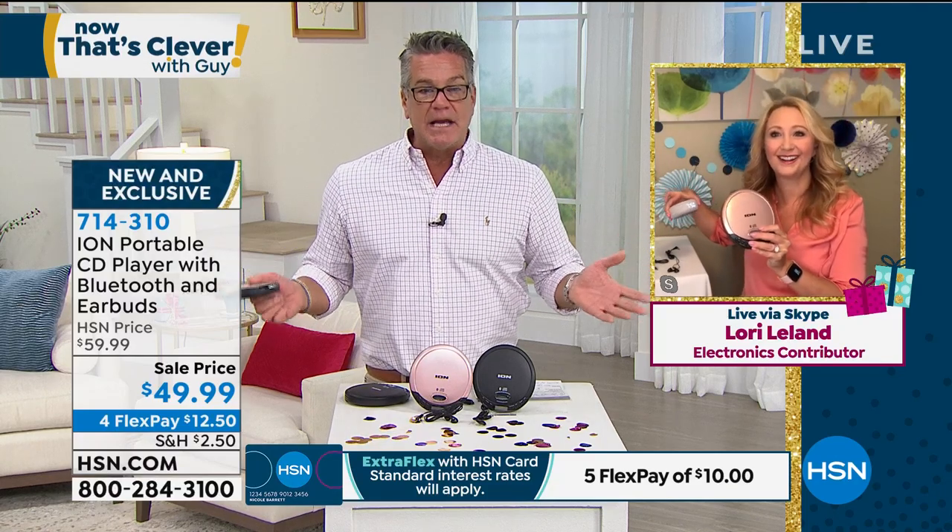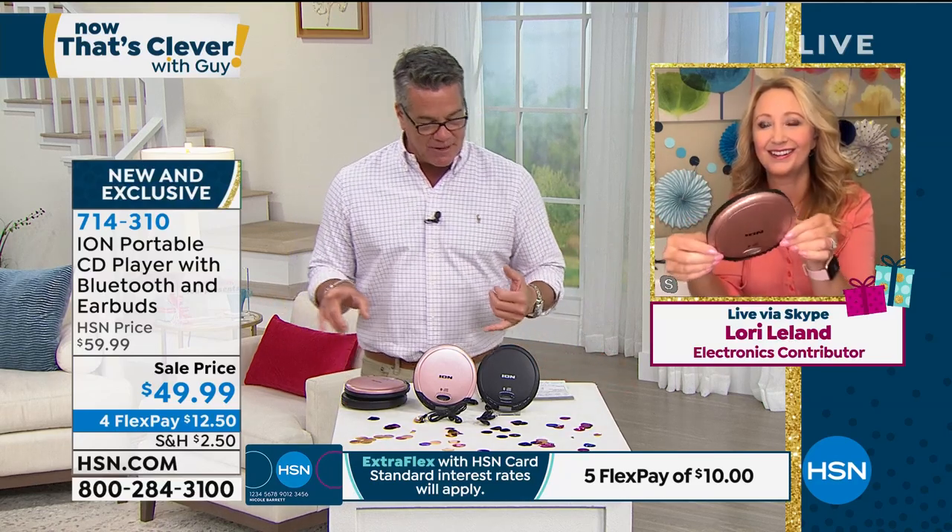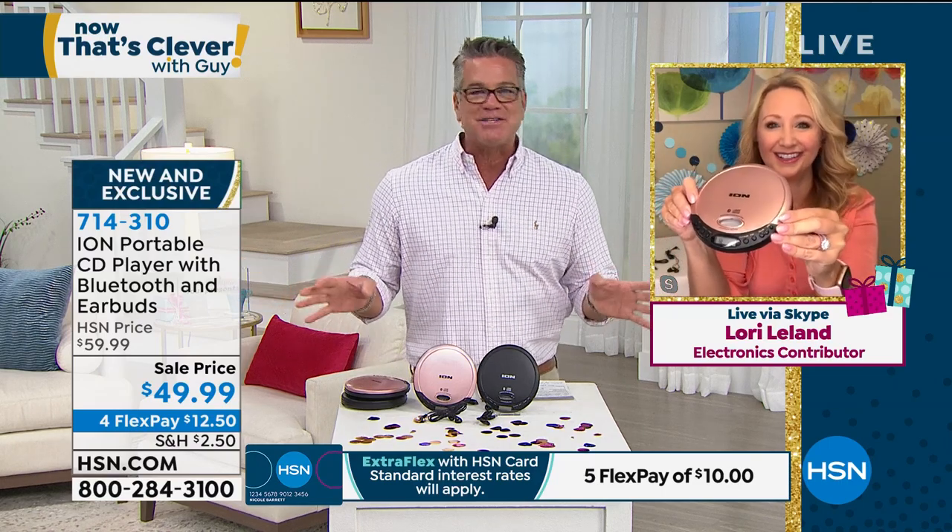It was so smart when these came out because people wanted something they could take with them and always have their music. Now you can have your music and move that music to any Bluetooth speaker so that everybody can hear it. $49.99 — this is our birthday surprise, the launch of it. Nobody's seen it but your eyes. So if you want to grab it, grab it. Just a fun sort of blast from the past.